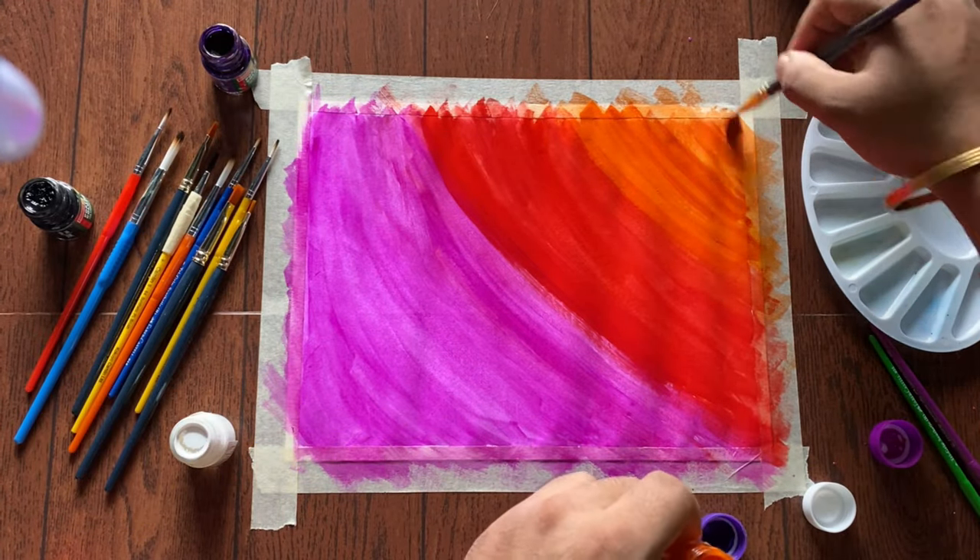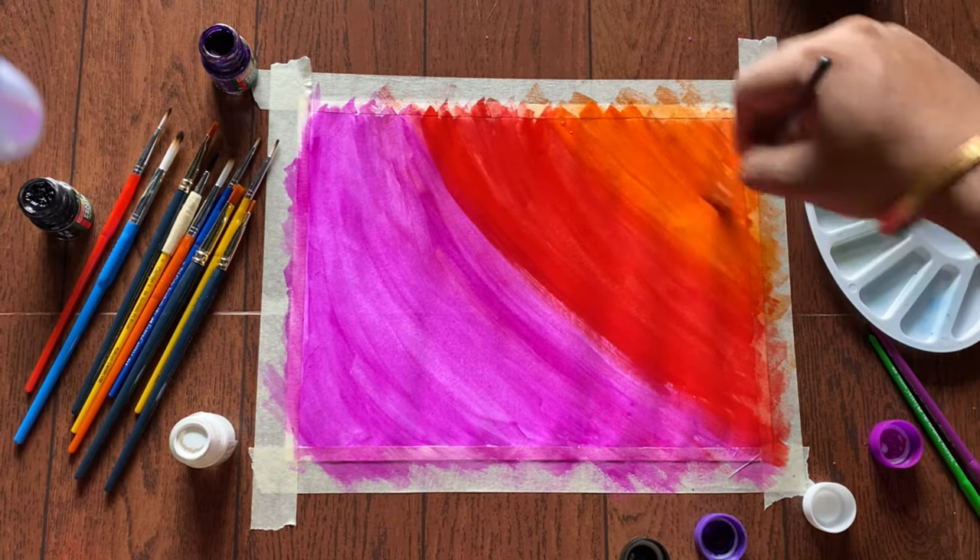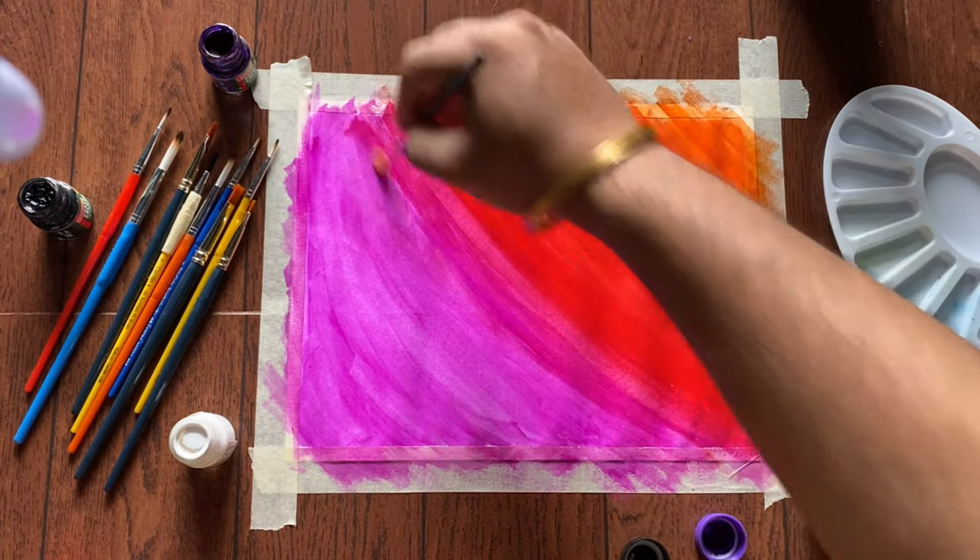Just blend the colors properly to make a real feel.